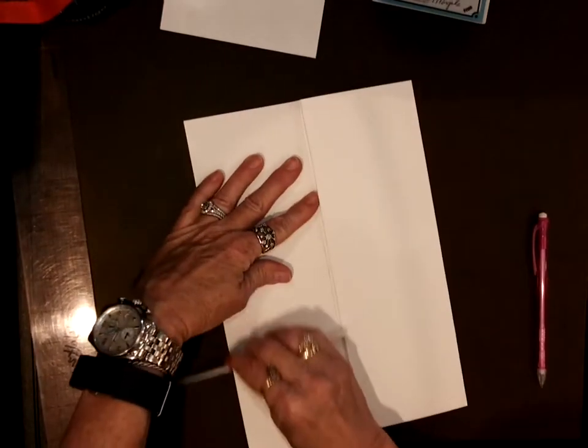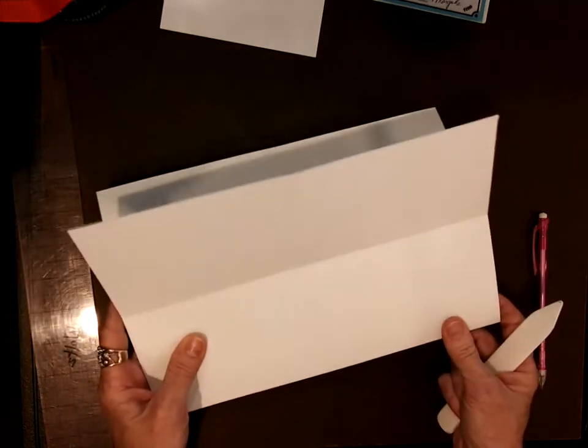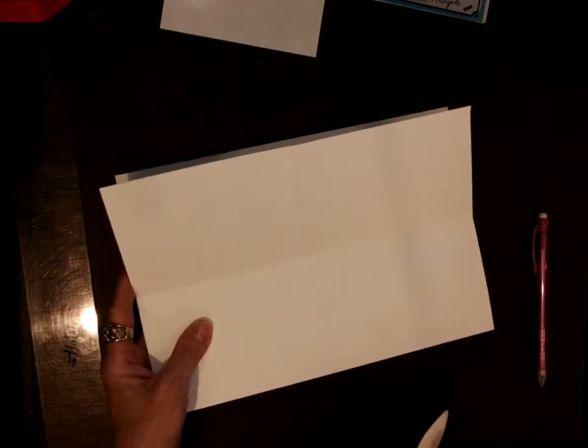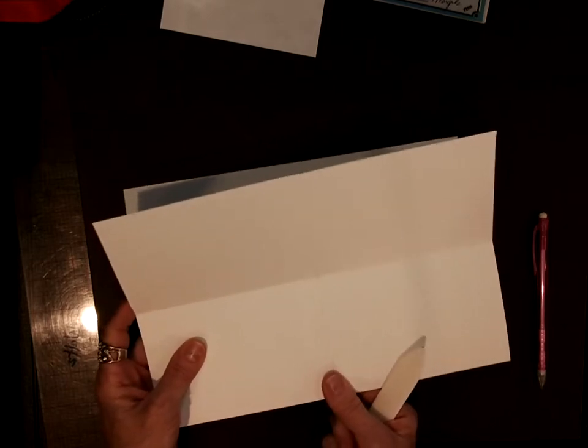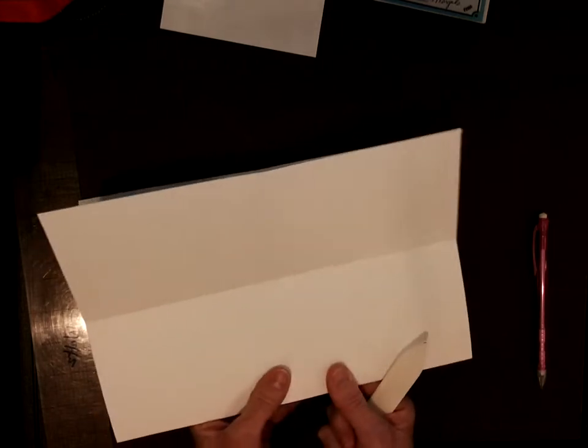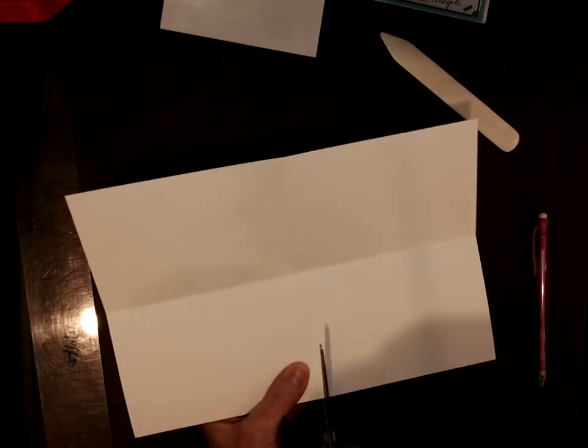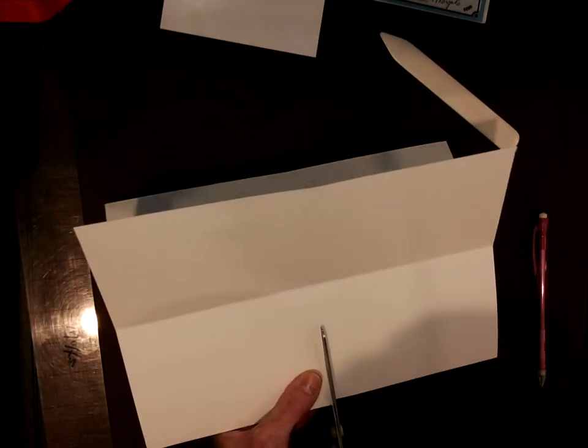Then we fold it back to our first fold and put that fold at the center — the folded side toward you, pointing toward your stomach. Then you take your scissors and cut only — only — to the center.